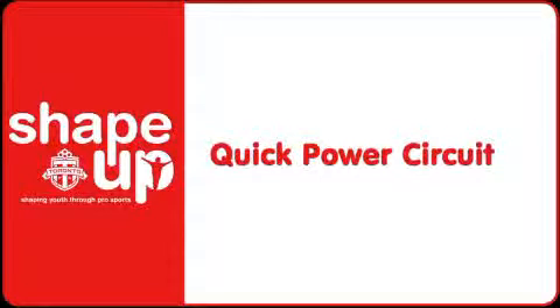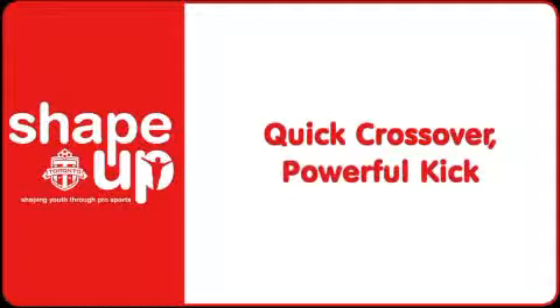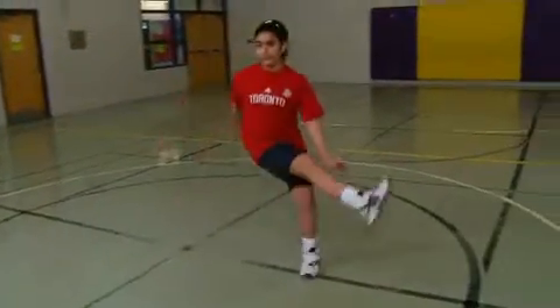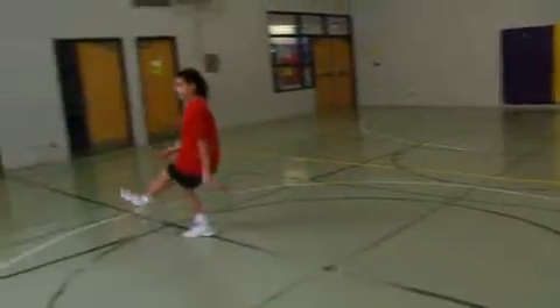Quick Power Circuit: Quick Crossover, Powerful Kick. Students start in an athletic position with knees slightly bent and feet shoulder width apart.